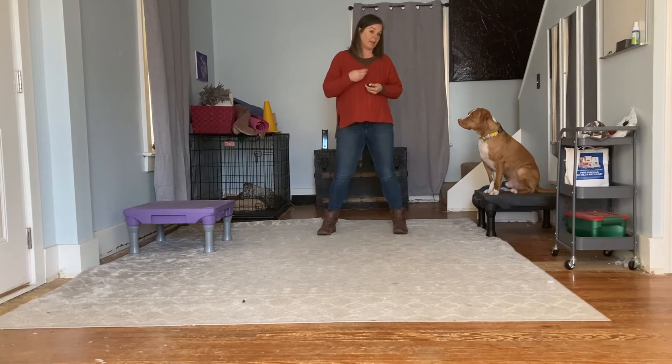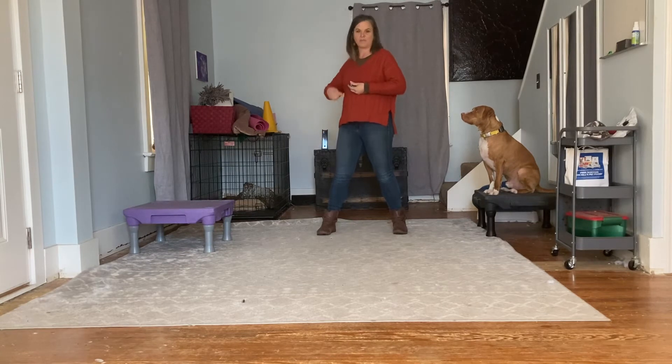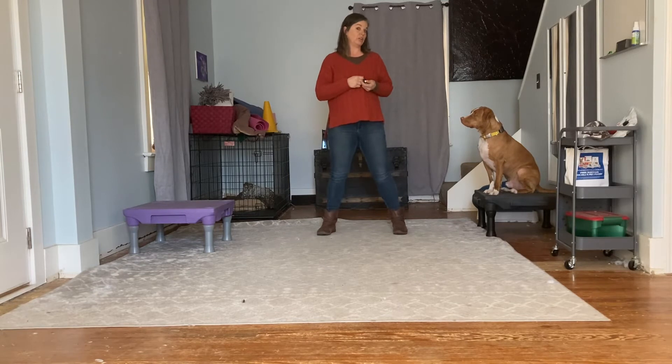When they're in position I'm going to click, then feed a treat, and then I'm going to say okay and throw a treat back here. The okay is going to be my release, and then I'm going to throw a treat back here to reset so we can practice that behavior again quickly. I'm going to use a target — not a treat lure — but if your dog doesn't know how to follow a target, you could use a treat lure to teach this behavior.